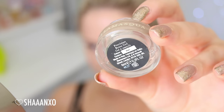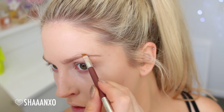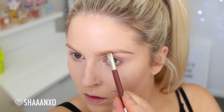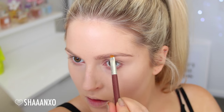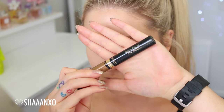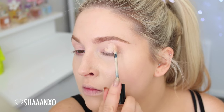On my eyebrows today, I'm using the Illamasqua Brow Gel in Awe, filling in all the sparse areas and making my eyebrows a little bit thicker and more dramatic, because this makeup look is quite dramatic and I want the brows to even everything out. You can see how much of a difference it makes. And then I'm going to prime my eyelids with the Benefit Stay Don't Stray.